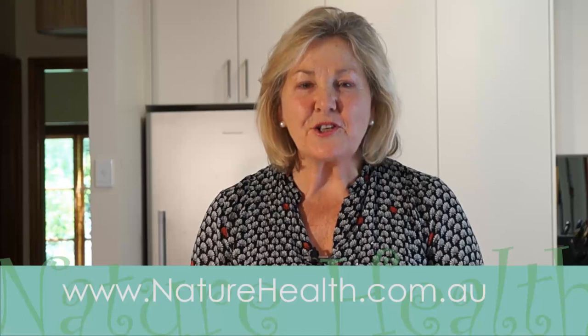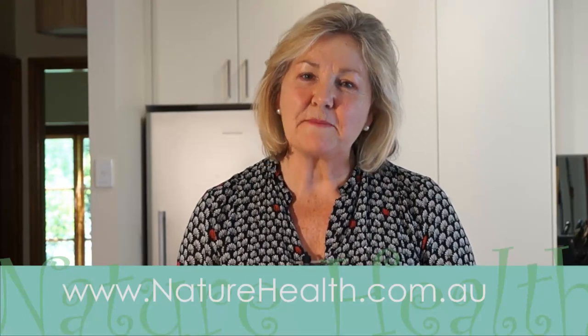So, if you enjoyed that video, please click the like button. For more information on how to use essential oils, visit my website. Have a fabulous day.